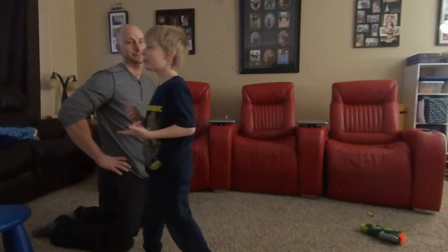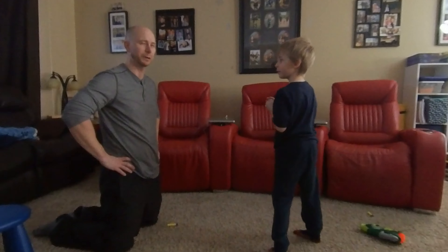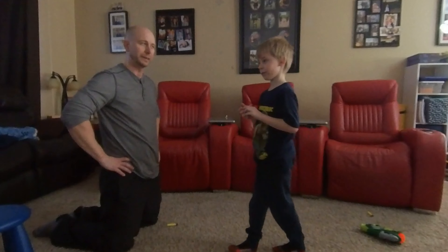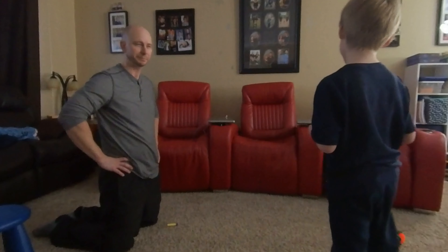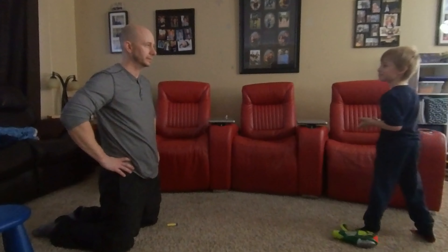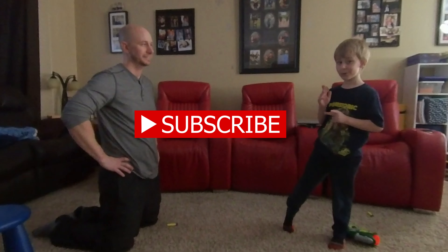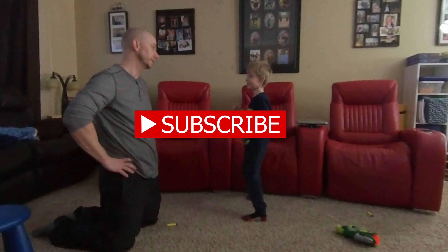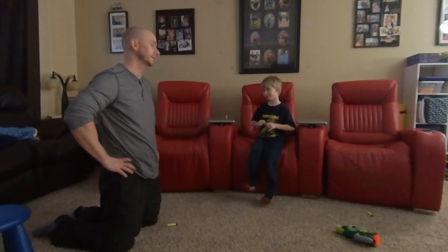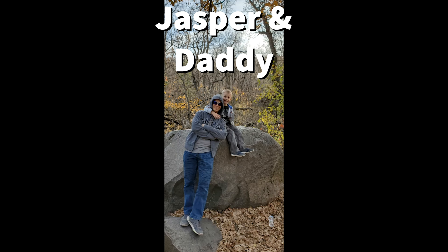We knocked down almost every single superhero. Almost every single one — I think we did knock them all down. Iron Man went down lots. Captain America only went down once. But Thanos, man, he was tough — he didn't even go down once, not even once. Okay guys, that's it for our video. Subscribe and like this video. He would like you to like the video and subscribe so you can see our future videos. What's the next video we're gonna do? A Lego video. That's right, we're gonna build some Legos and play with them. It's gonna be awesome. Bye guys, bye!